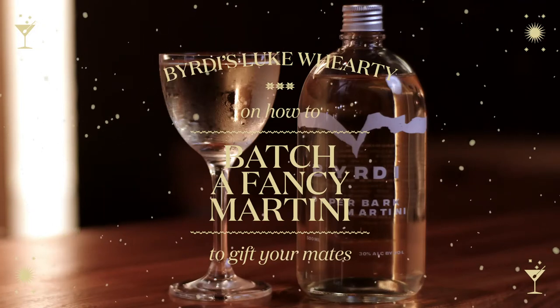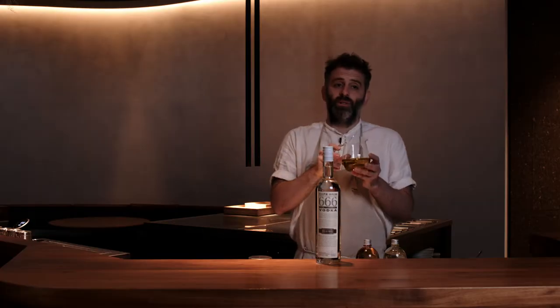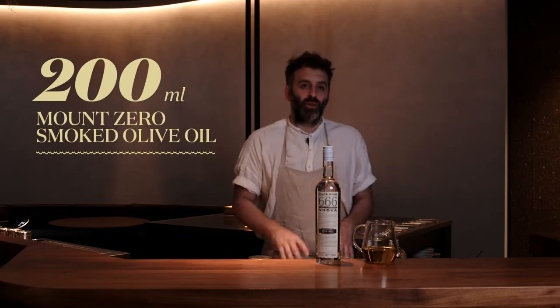I'm going to show you one of our bottled cocktails that you can make at home, that's perfect to gift during the festive season. What we're going to do is take a smoked olive oil and infuse this into the vodka using a sous vide method of cooking.